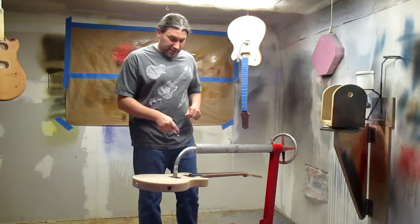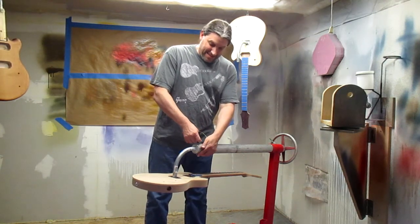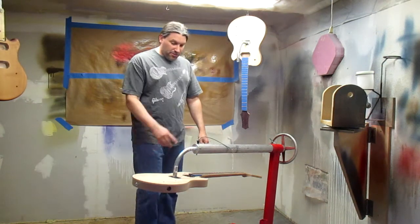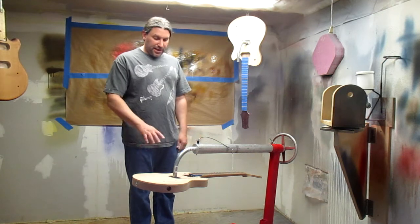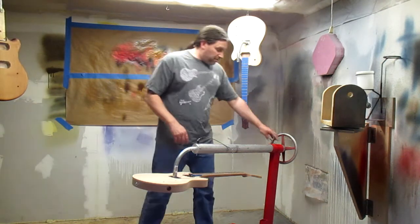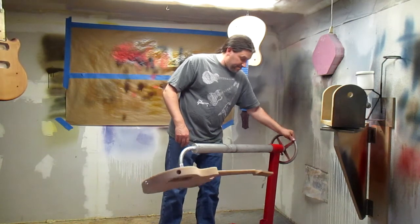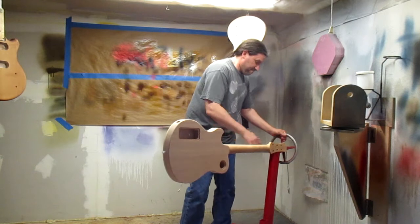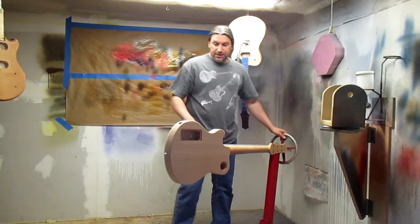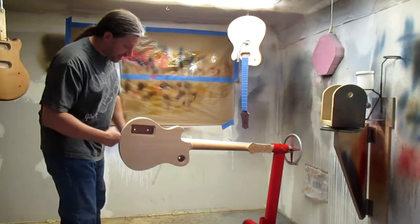We put this clevis pin in, and now the guitar is held and it's indexed properly. This might be a little bit low, but you'll see here in a second. When we rotate the guitar body and put this pin back in here, you can get to everything — you can move the stand and paint the back.